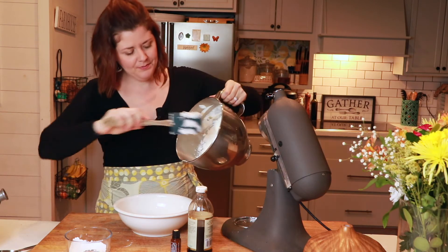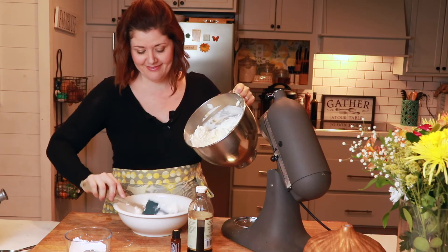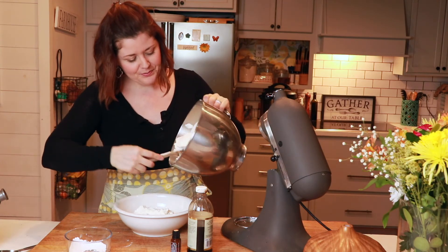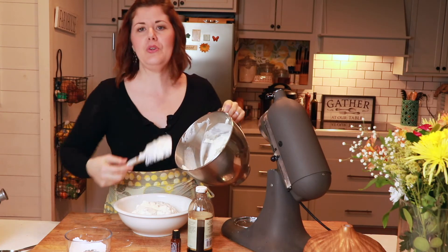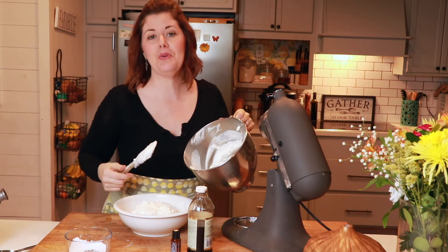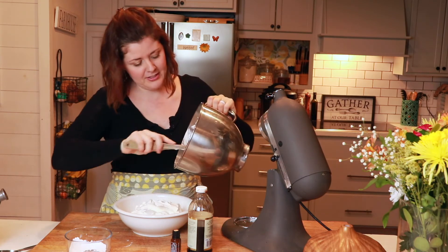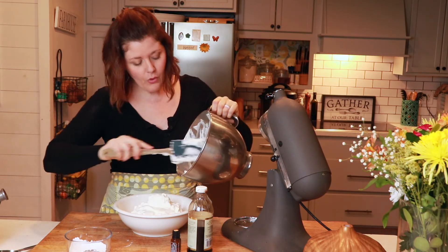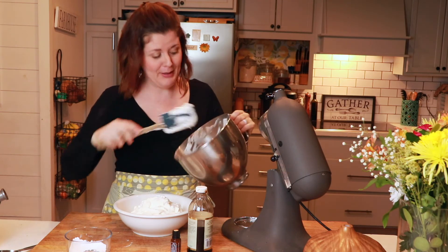It should be nice and thick. You can use just a spoon and put a dollop on your pie or whatever it is that you're serving, or you can put it into a piping bag and get things a little bit fancier.